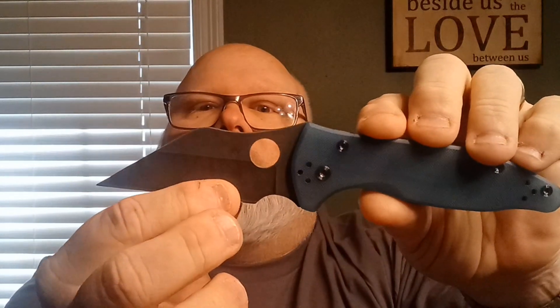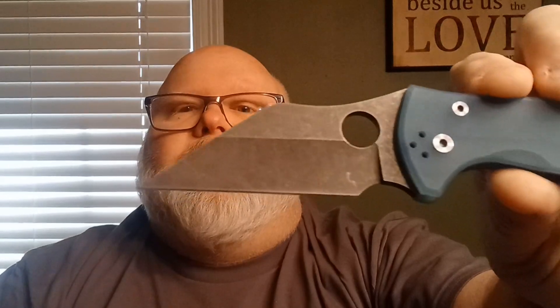You're either gonna like this blade shape or you're not — it is polarizing. There's a big deployment hole here. We have the compression lock Spyderco is known for, some jimping right above that compression lock, and a kind of a big thumb rest up here. There's no jimping on that, but it's a nice place for your thumb to land. And folks, look at this point — this is a needle-like point. They have a really high, probably two-thirds of the way up, crazy hollow grind. This thing is a scoring, slicing machine.